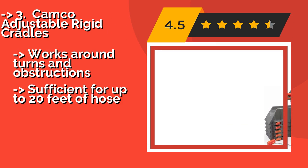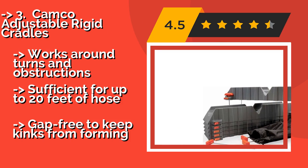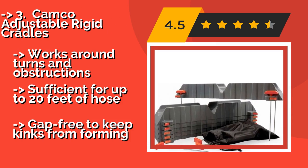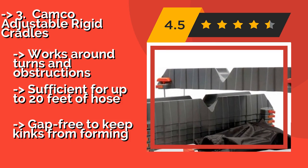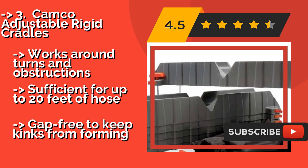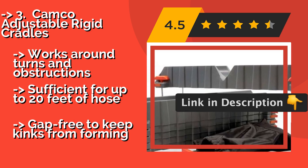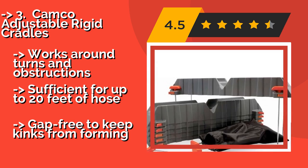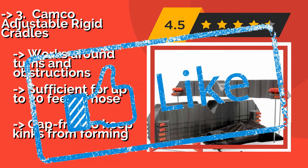The Camco Adjustable Rigid Cradles, around $79, are six separate 30-inch troughs, each of which can be raised or lowered via 4-point adjustment knobs and staked into position if necessary, to create the ideal downflow configuration — preventing backups from gunking up your site. Works around turns and obstructions and is sufficient for up to 20 feet of hose, with a gap-free design to keep kinks from forming.